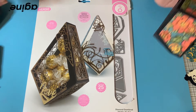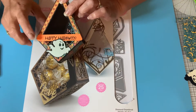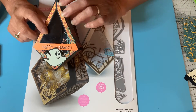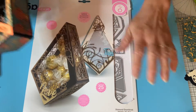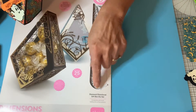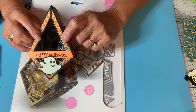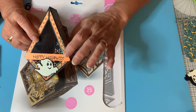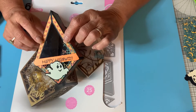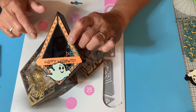Hello everyone. Welcome to Marty Arts Halloween. Happy Halloween. Diamond Box by Connick Studios — it's called a Diamond Chamfered Box, but we made it into a Halloween box. This is a very simple project and it's going to be a very fast video because it's very simple.